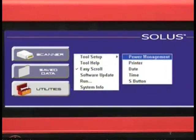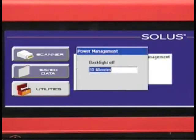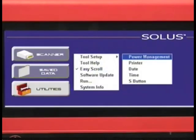We'll start off with the Power Management section. This is where you would configure the backlight of the tool — how long it'll stay on or turn off. If we press the Yes button, or the right arrow button if we have Easy Scroll activated, you'll see a pop-up window appear and you can scroll through your list to configure how long you would like the backlight to stay on. Once you have made your selection, simply press the No button and you'll back out of that menu. Now that setting will be saved.